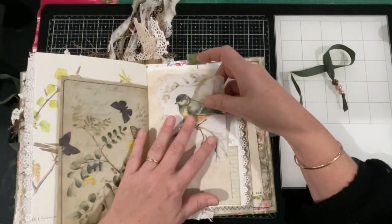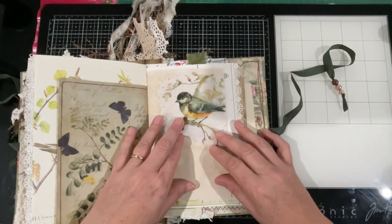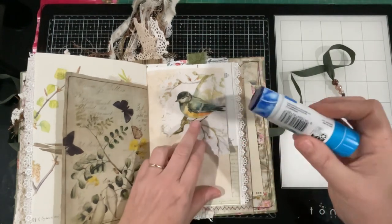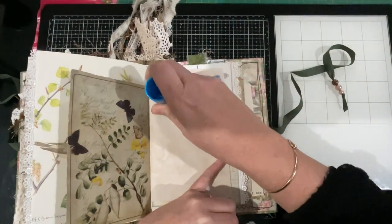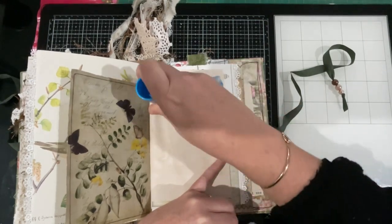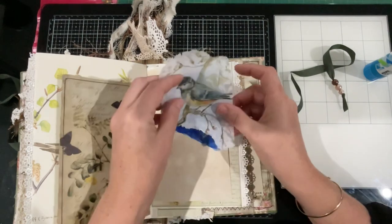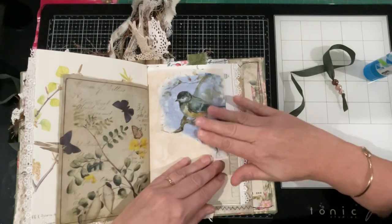Now it's just a case of gluing it into position. I like the straight edge on the side of the napkin so I haven't actually taken that away. I'm just going to, with my eye, get a feel for where the edge of the napkin is, and then just apply glue - it's as simple as that. You don't need a lot of glue, you just need it to grip and hold it into position. You can use PVA glue, you can use a paintbrush - you can apply your napkins a few different ways.